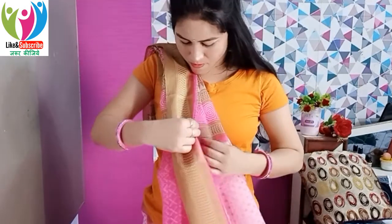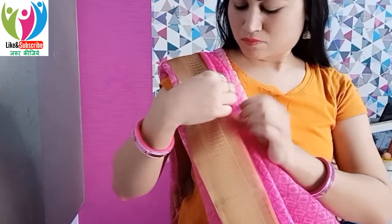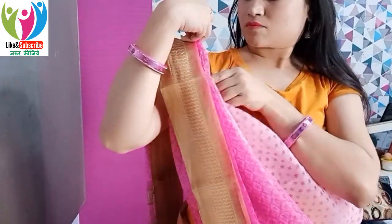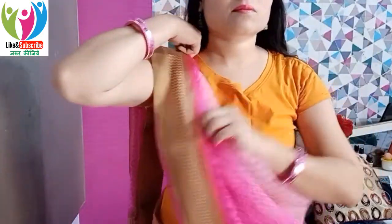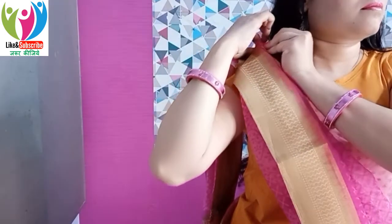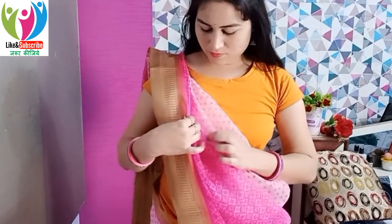A little further, at about a one-to-one-and-a-half meter distance, secure again with another safety pin. We will use about 3 to 4 safety pins in total, and press with your hand as you go — like ironing with your hand. This keeps the pleats perfectly equal. Pin, then press with hand, then pin again — this makes sari draping much easier.